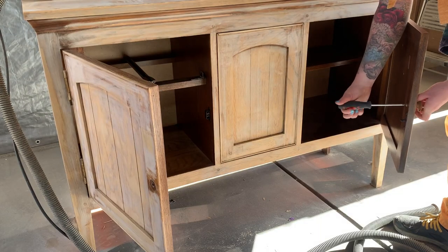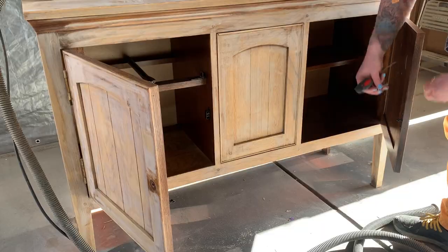This hardware is not doing anything for this piece, so I have some new modern hardware on order that I think will add a lot of interest.